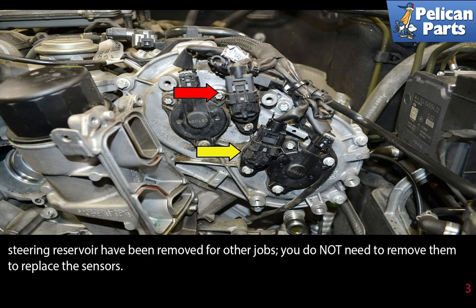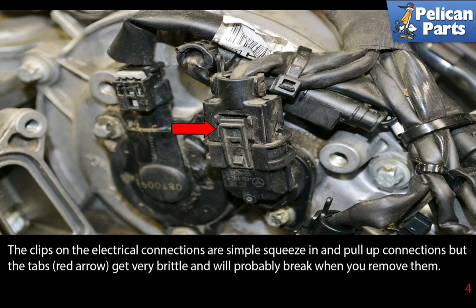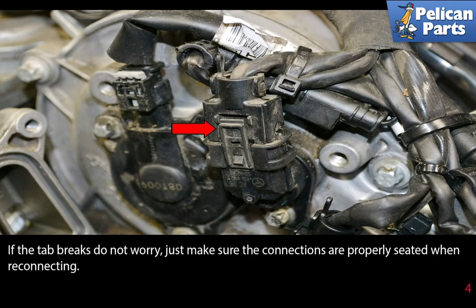Note the oil cooler and power steering reservoir have been removed for photographic purposes only — you do not need to remove them to replace the sensors. The clips on the electrical connections are simple squeeze-in and pull-up connections, but the tabs, indicated by the red arrows, get very brittle and will probably break when you remove them. If the tab breaks, do not worry — just make sure the connections are properly seated when reconnecting.